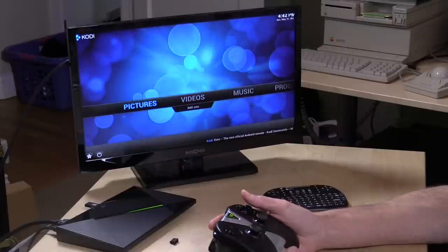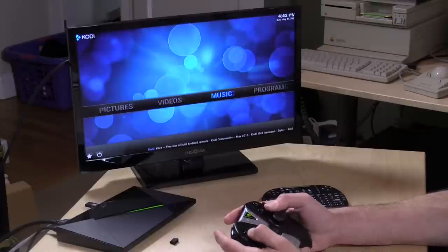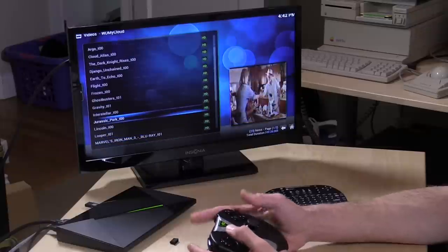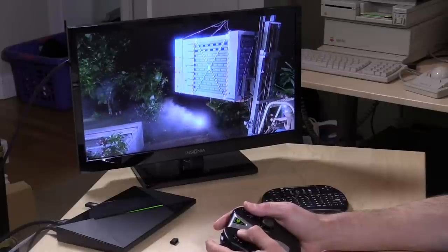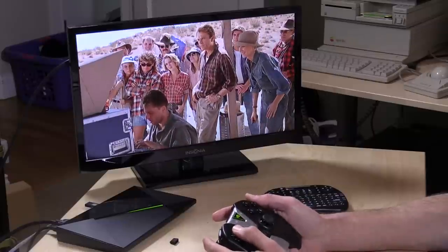Now I did test the Blu-rays earlier — I was able to get DTS audio as well as Dolby Digital audio to work, passing through to my home theater system, so that worked pretty well. One thing I noticed is that it didn't always automatically reset the audio format, so if I switched from a movie in Dolby Digital to one that was DTS, sometimes it would flake out and we'd have to reboot the receiver. We'll load up Jurassic Park — this is a Blu-ray MKV file playing over my network from a WD My Cloud device. It boots up and runs very quickly, and I can seek quickly throughout the movie.